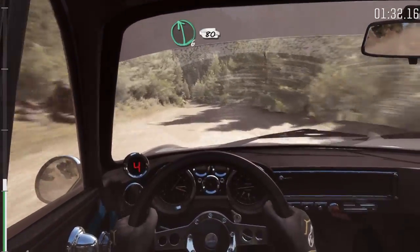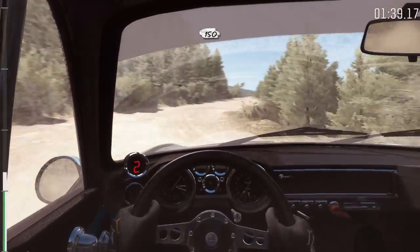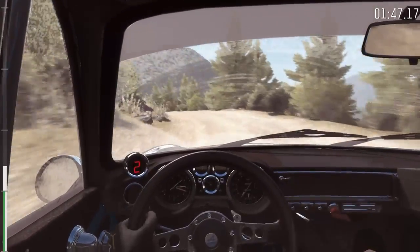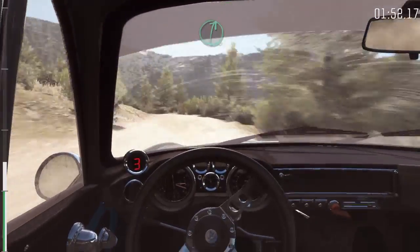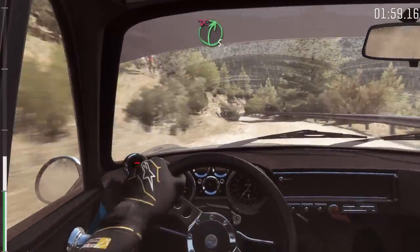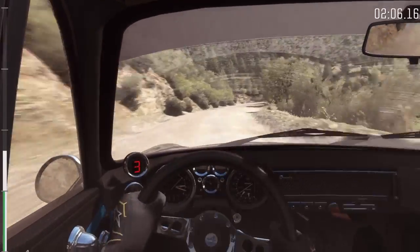Left 6, 80. Right 2 long, don't cut. Into left 5, half long, into right 5, half long. 80, keep left over crest. And right 1 long.